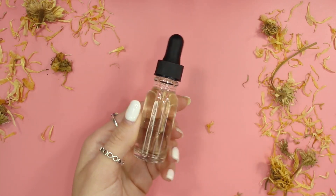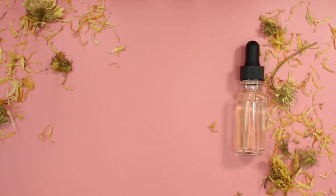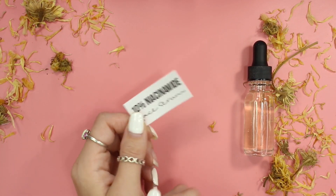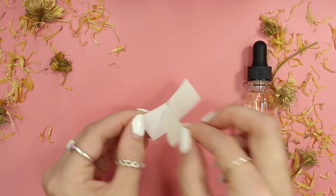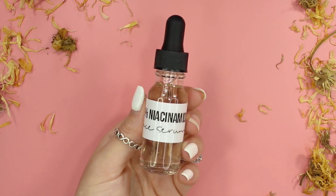This is the finished serum. I decided to add a label to my product as well, like I always do. If you'd like to know how I make my labels, you can go down to a link in my description box that shows you exactly how I make them and how I waterproof them.